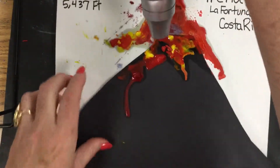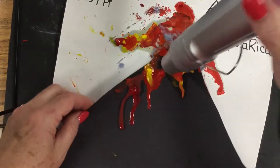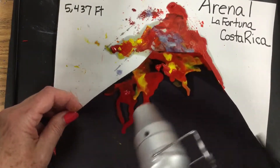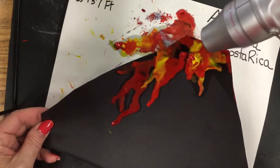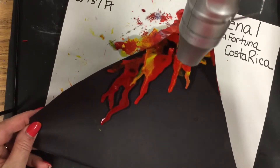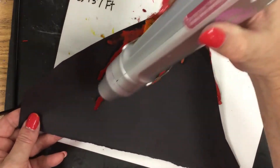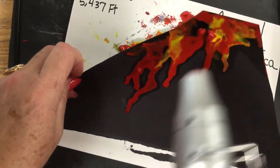When lava dries, do you know what color it turns? It's black. And it's very airy — when I picked up pieces from New Mexico climbing up that volcano, it has lots of pockets and air holes in it. I'm tipping the crayon the way I want it to melt and flow down the mountain. When it's at that angle you can see how it's dripping down, and the gun is blowing it in the direction.